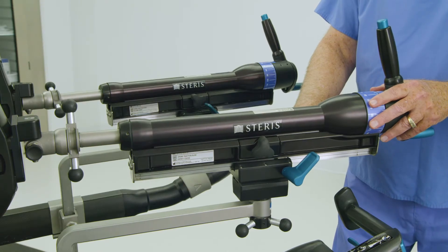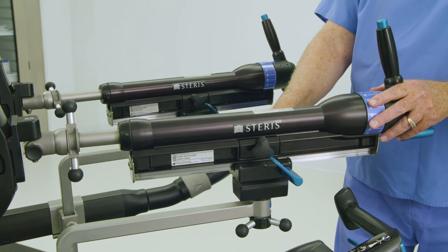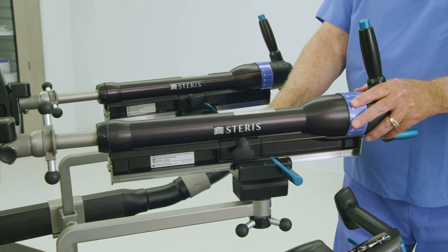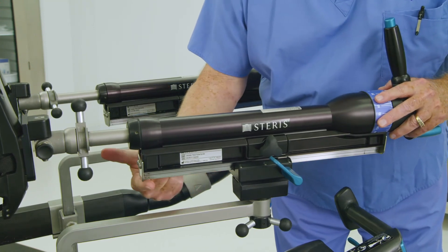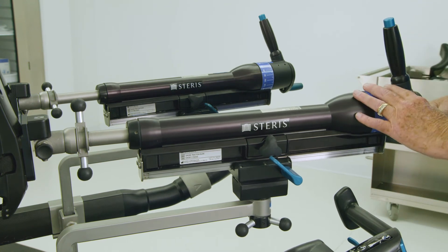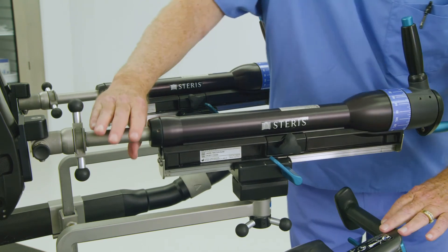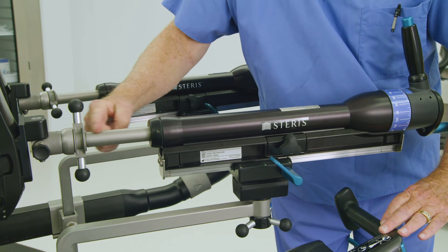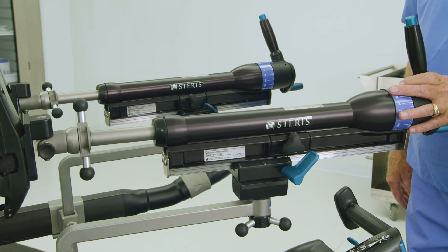Adjusting traction controls prior to pulling traction will help avoid complications. Press the blue paddle lever on the gross traction assembly forward, away from the operator, to release the traction slide. Adjust the gross traction slide to allow 2 to 3 inches of gross slide at the proximal end of the gross traction unit. Rotate the blue circular handle at the end of the fine traction unit for fine adjustment. Adjust the fine traction to allow 3 inches of additional fine traction adjustments, or as clinically necessary. Pull the paddle lever back toward the operator to lock. Always release the gross traction on a patient's leg prior to lowering the spar below horizontal to avoid potential injury.